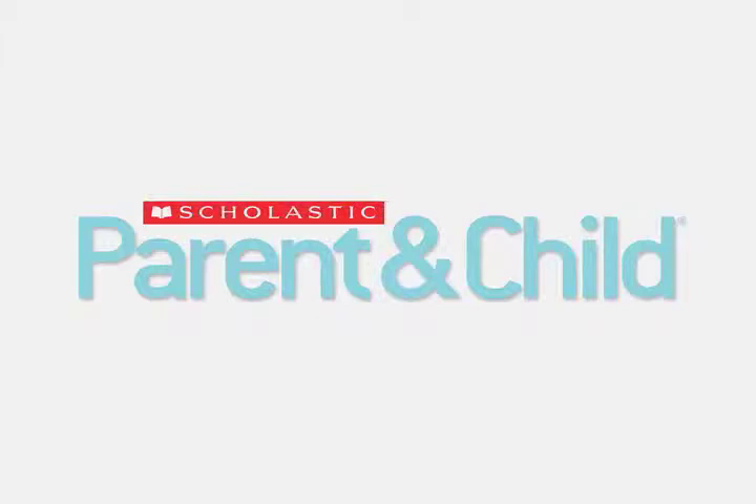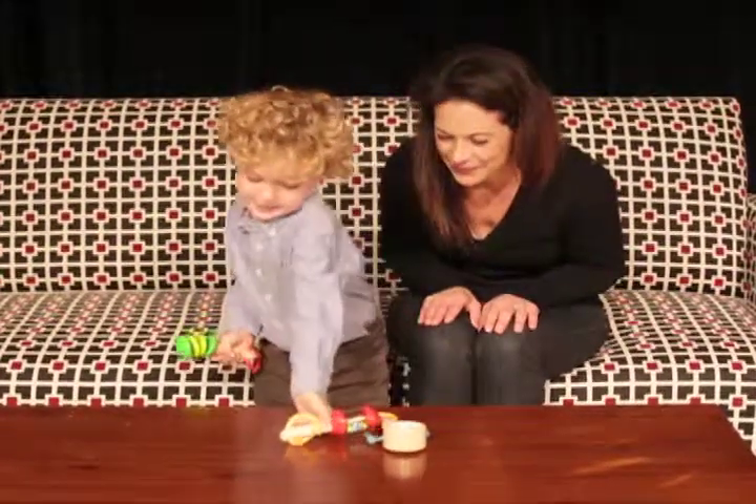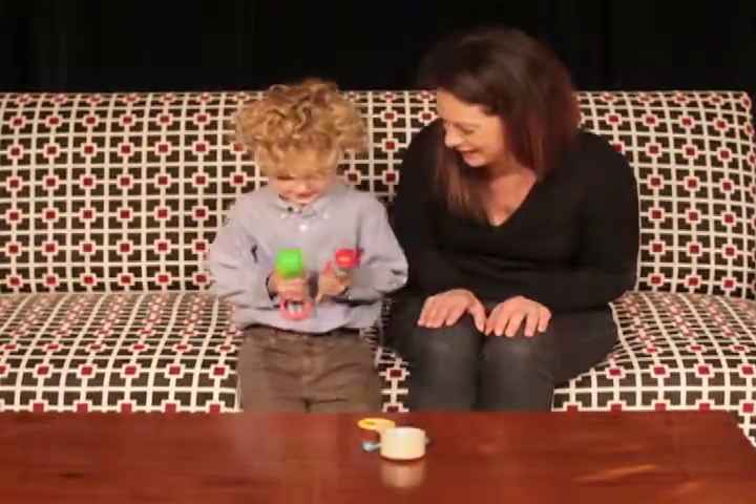It's time for another Fun Finds product review from Scholastic Parent and Child magazine. Today, we're reviewing the Clicker Clacker, Rattling Shaker, and Shaker Drum by Habba.